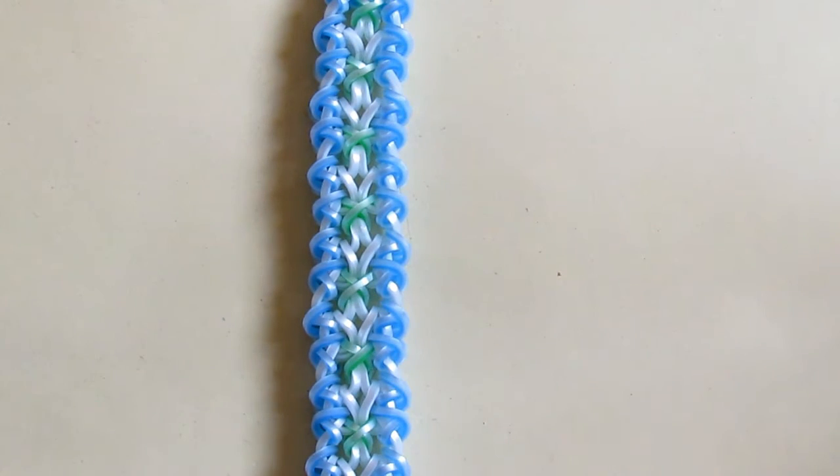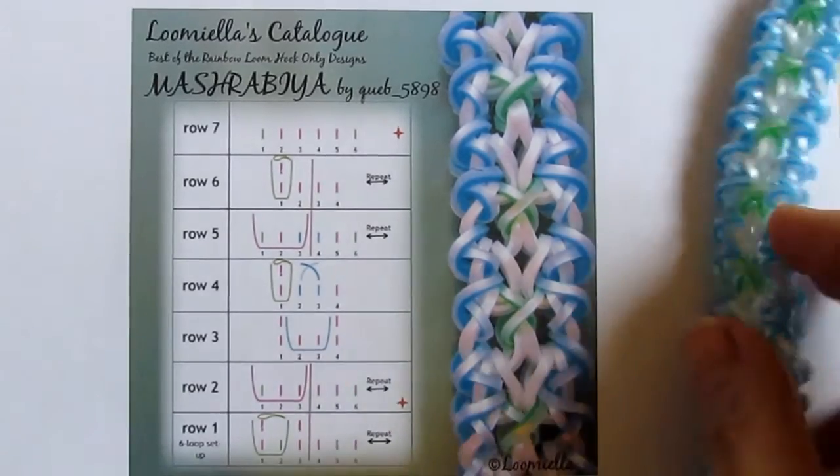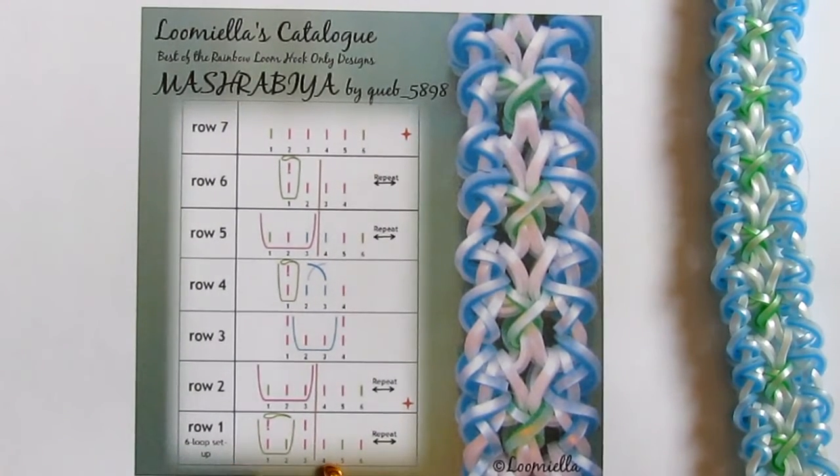First we need to take the picture and show you the catalog card with the steps. We start with the standard six in this color sequence: color number one, number two, one and one, two and one.